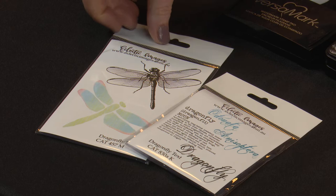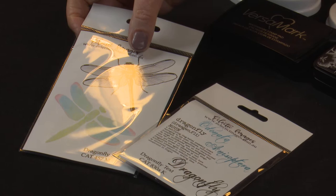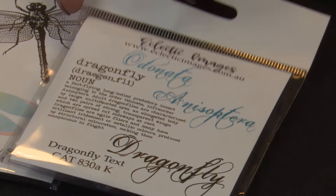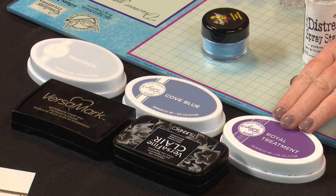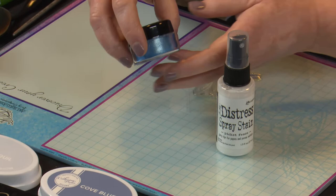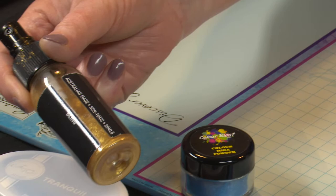So we've got our dragonfly set. The solid dragonfly has been in the range for a while, but I've now teamed it up with an anatomical dragonfly drawing which is fabulous, and then also done some dragonfly text to go with it. So we've got a definition plus some more sketchy words which will be great for creating backgrounds. Our inks are from the Catherine Pooler spa collection — we've got Tranquil and Cove Blue, then bringing some purple tones in with the Royal Treatment, plus some VersaMarker embossing and some VersaFine Claire Nocturne.